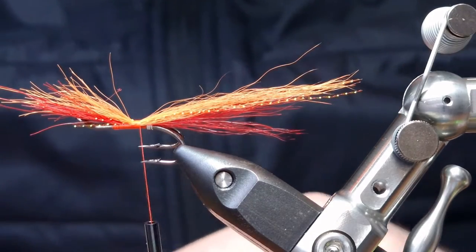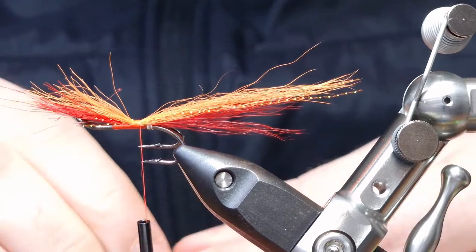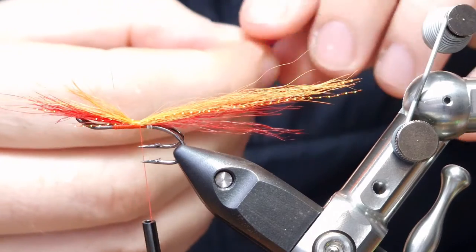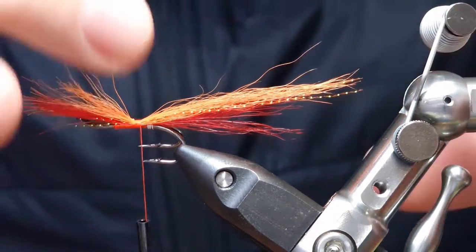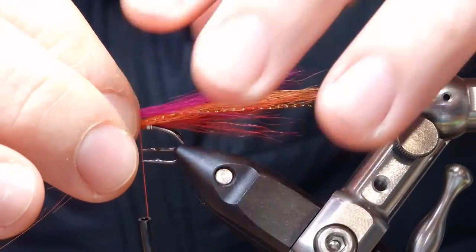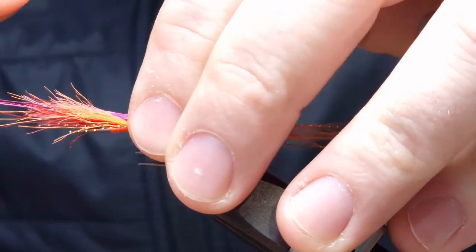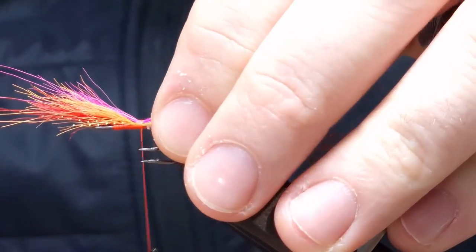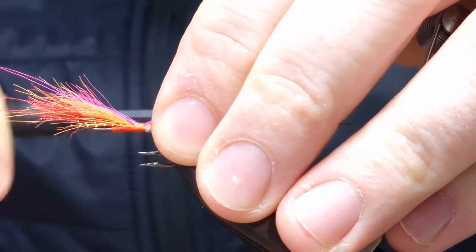The final section of the teal is a bright magenta — set that on. Then just bring your thread down to hold the tail up and tight.